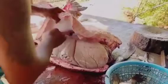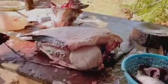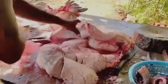Place the fish on its side and make a cut behind the gills down to the backbone. Turn the knife and run it along the backbone toward the tail, keeping the knife as close to the bones as possible to get a clean fillet.